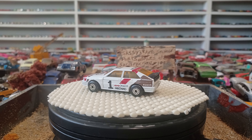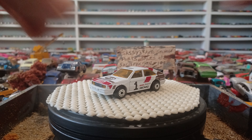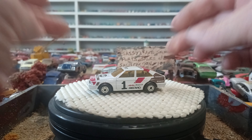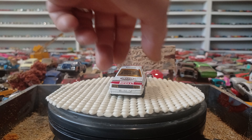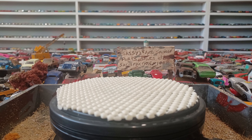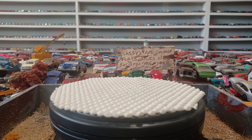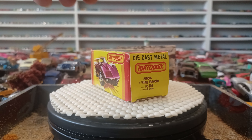And here's the Audi. Doesn't look too bad at all. That's pretty sweet. It is an older one. These boxes I think are from around the early 80s, if I'm not mistaken. That is pretty cool. That is going to look good on the shelf. Does have Pirelli on it here.